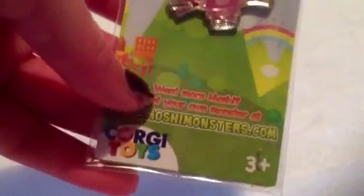So it says: want more Moshi? Adopt your monster at www.moshimonsters.com. This is made by Corgi Toys. The Moshi candy logo is down here, so yes it is official Moshi Monsters. It says collect them all, and then it says pin badge, series 1. So these are the series 1 pin badges.